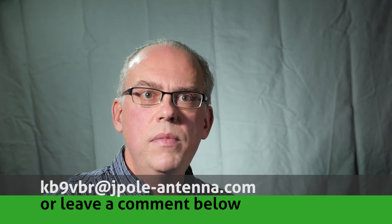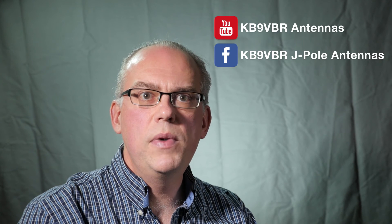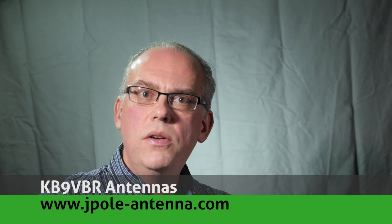Well, that's it for this week. Please keep those questions coming. You can email me at kb9vbr@jpol-antenna.com, or leave your question in the comments below. Be sure to subscribe to my YouTube channel, and like us on Facebook and Twitter. You can also read more about amateur radio on my blog at www.jpol-antenna.com. This is Michael, KB9VBR. Thanks for watching, and 73.